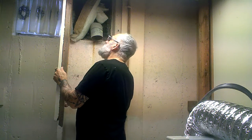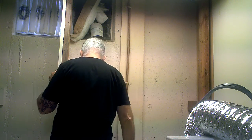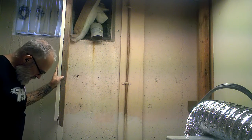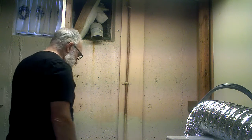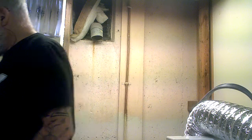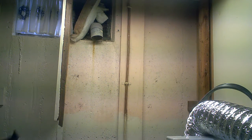Now it's connected to the beams. It might be going right into the floor. I brought my trusty hammer.